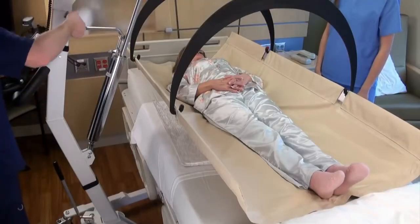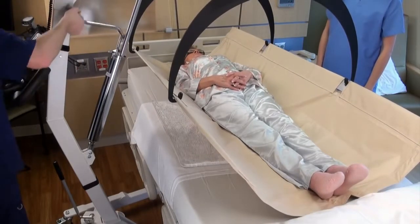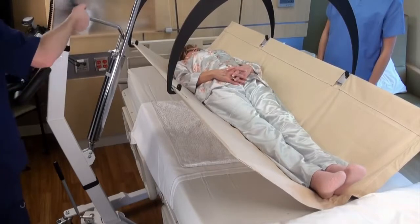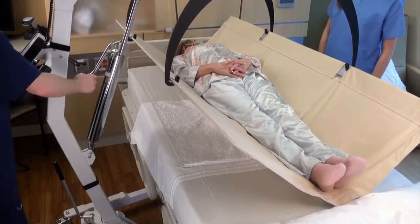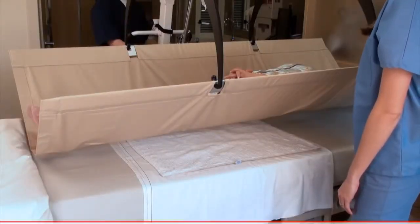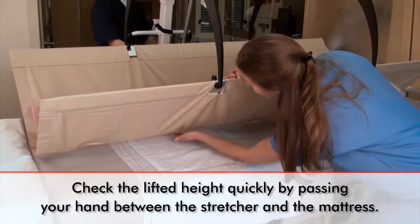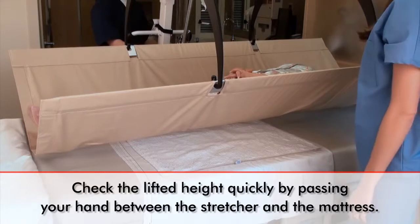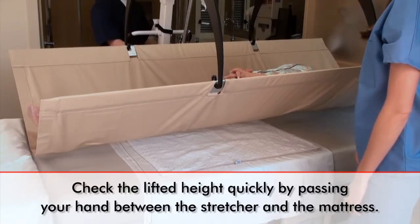Monitor the display of the indicator as the patient is being raised and continue pumping the handle until the patient is about an inch or so above the mattress. Make sure that no part of the patient or the stretcher is touching any part of the bed or mattress for an accurate reading. It is good practice for the medical professional to quickly check the distance of the lifted patient from the bed by passing their hand freely between the stretcher and the mattress. This is all the distance that is needed between the lifted patient and the bed to receive an accurate weight.